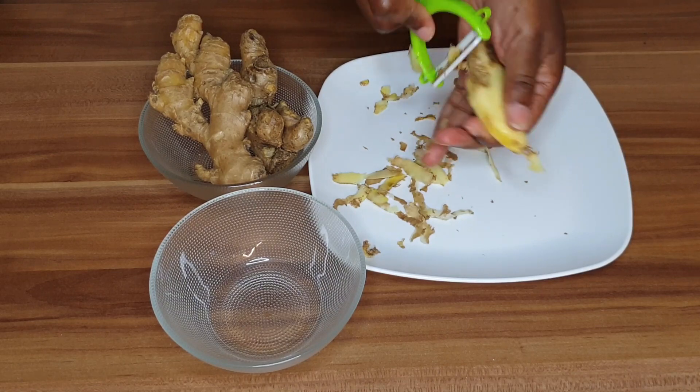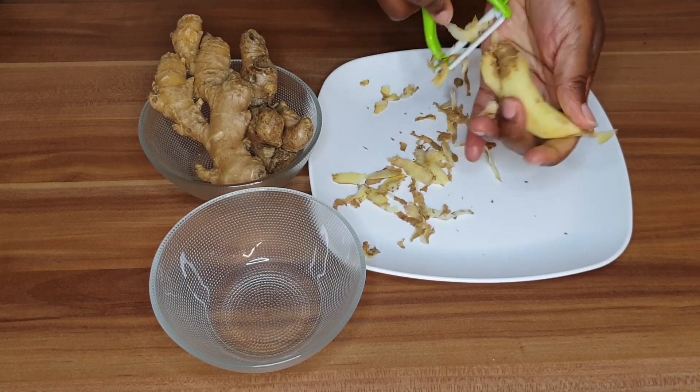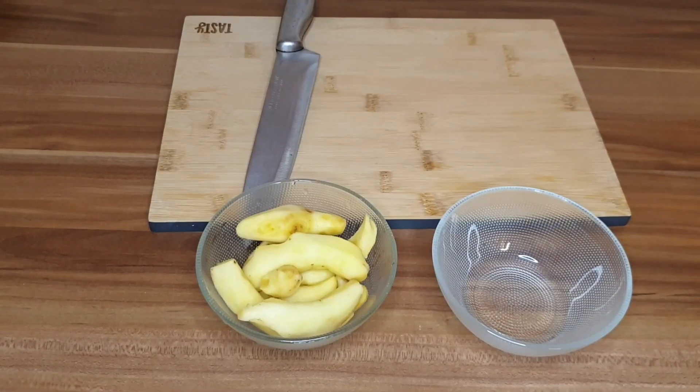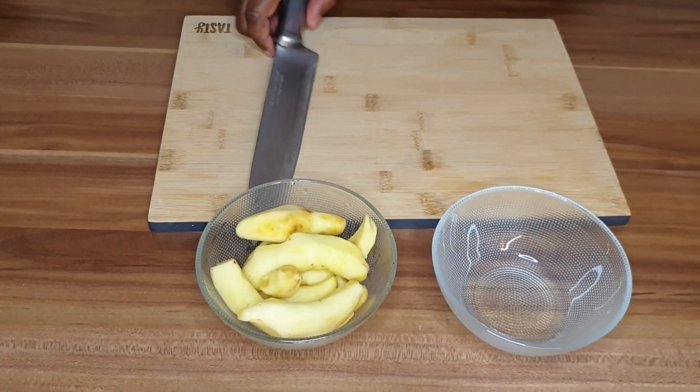So we peel our ginger and chop it into fine pieces. We chop it into small pieces to facilitate blending.